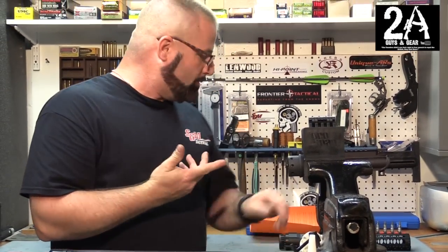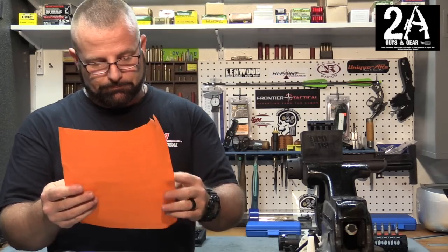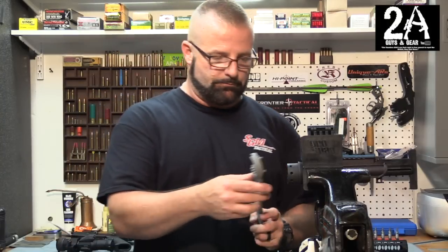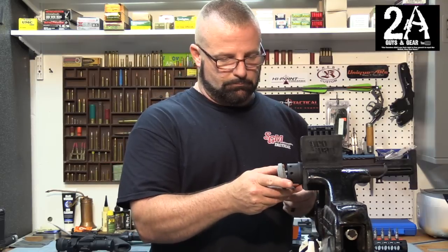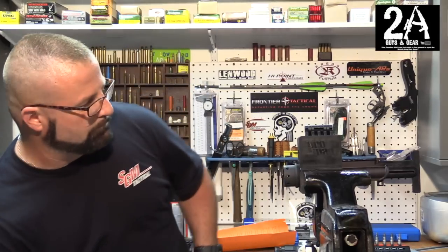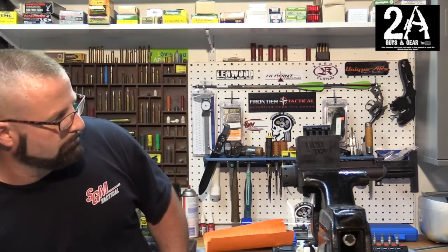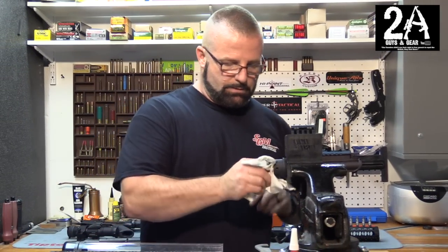According to the directions, everything is supposed to be hand tight, so there are no real torque values — you just tighten it up. I'm getting it centered. There she is, looks good. Now I need to wipe this out.